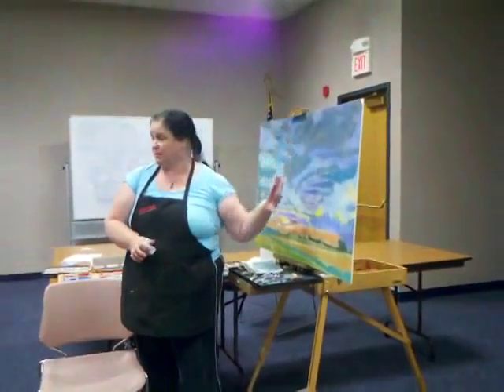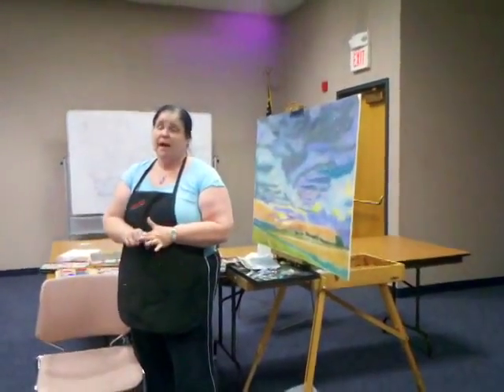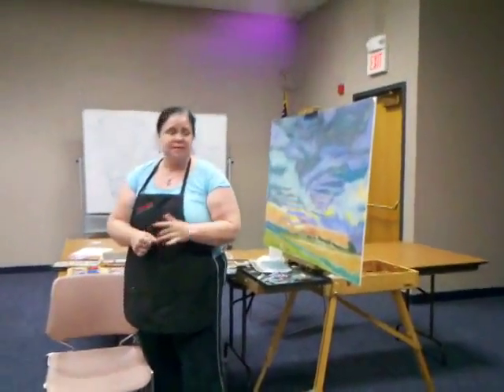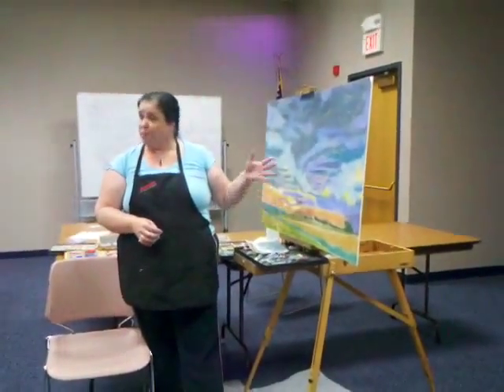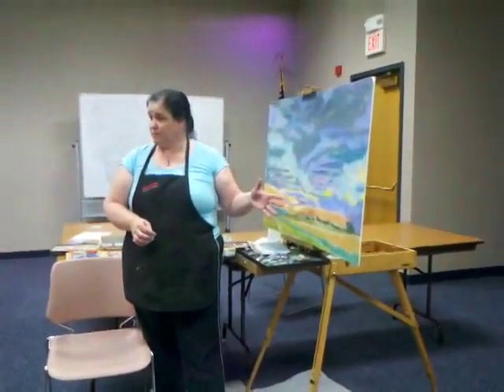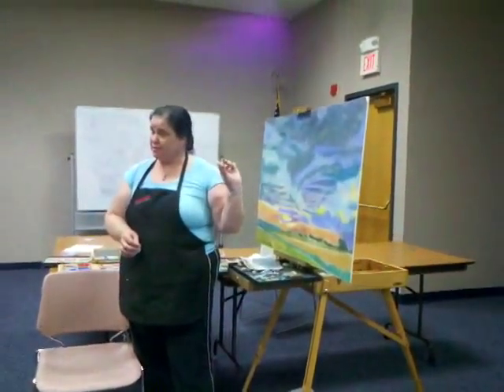Do you prefer soft pastels? I do. They have the more vibrant colors. The harder pastels have more binders, and the more binder, the duller the colors. So the soft pastels — very little binder — brilliant colors, and they show up on the paper really well.